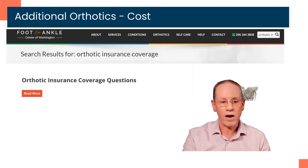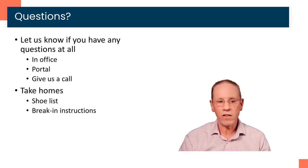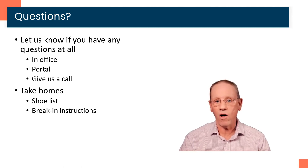Online, if you want to look for it, just go to our website, footankle.com. In the search box, just put 'orthotic insurance coverage' and you'll see the page pop up. If you have any questions and you're in the office, certainly let us know and make sure all your questions are answered before you leave. If you leave and have questions, you can send us a note through our patient portal — that's usually the most efficient way to get a hold of us — or you can give us a call. Make sure you take home our shoe list and also a written copy of the break-in instructions. If you want to see this video again, it is available on the website. Thanks — let us know if you have any questions at all.